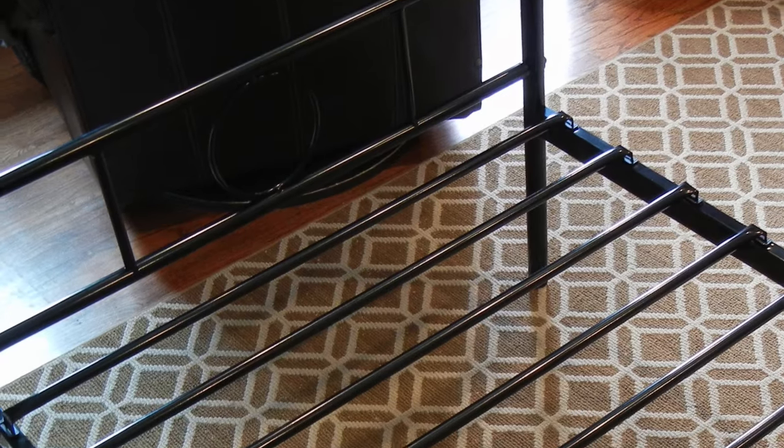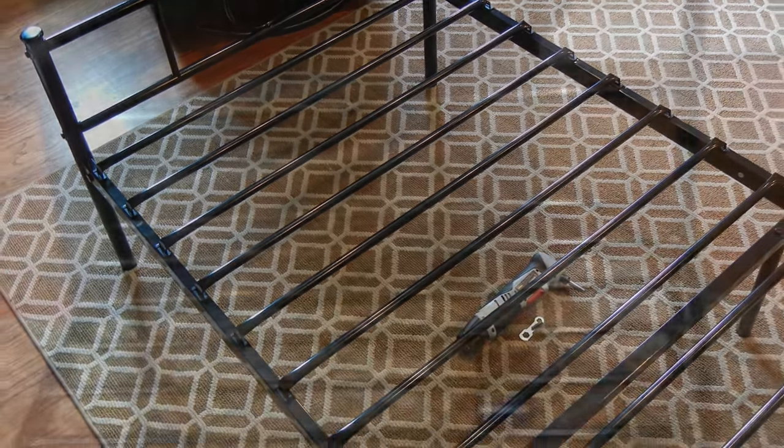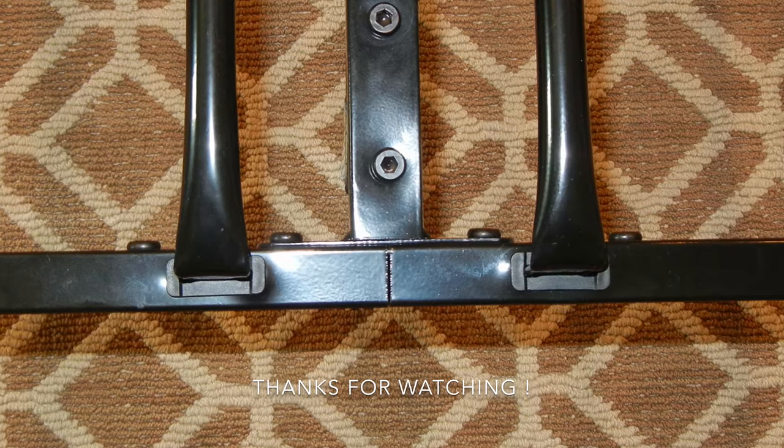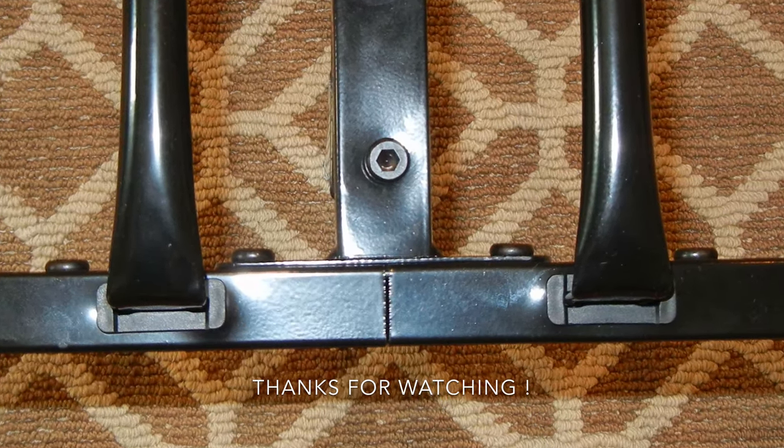And there you have it. Here's the headboard side all the way across the middle and the footboard side all the way across the middle. This fits a twin bed without a box spring and it looks pretty good. Thanks for watching.